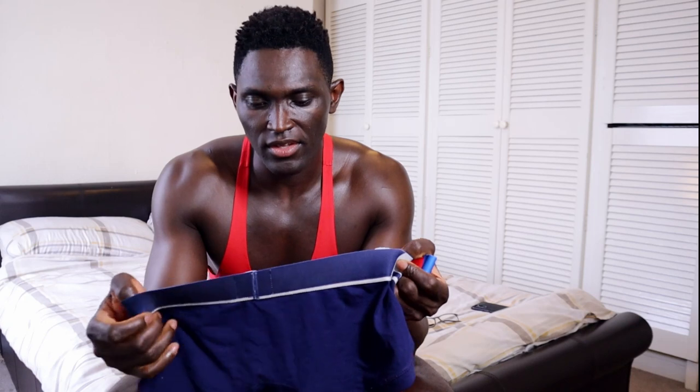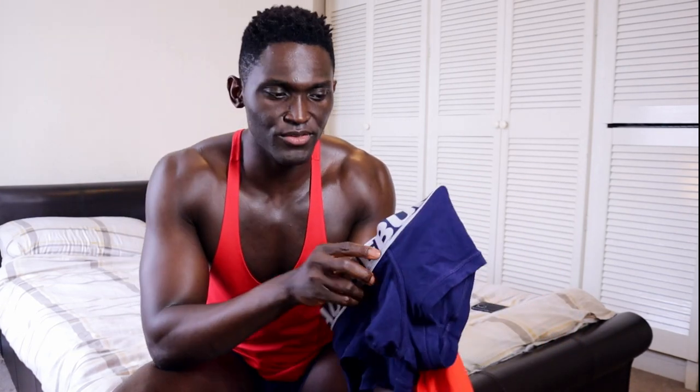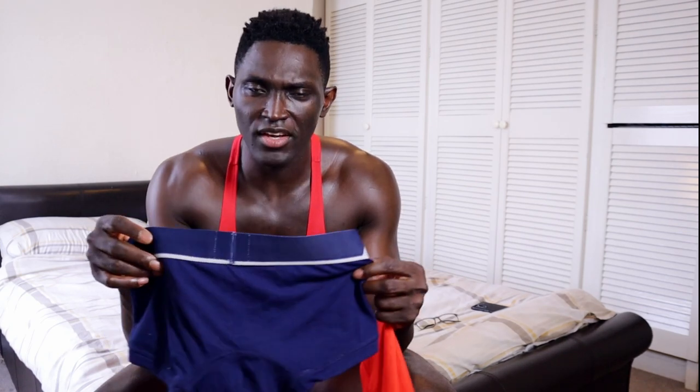In terms of looks, I like the cut of the underwear, I like the seam detailing, I like the pouch design — everything looks good. The branding on the waistband is very sexy and modern; it's not just slapped straight across, which I appreciate. So in terms of looks I think it's a good brand with a good look. I'll give it a 4 out of 5 on looks.